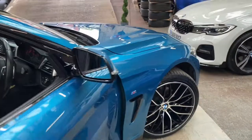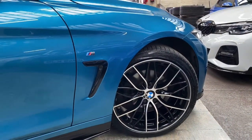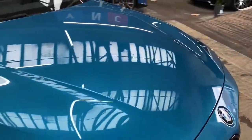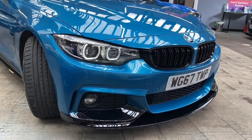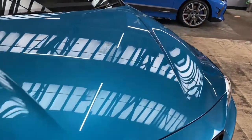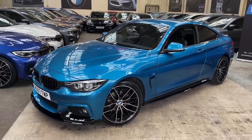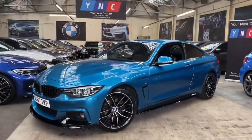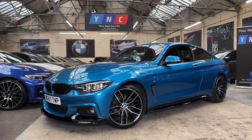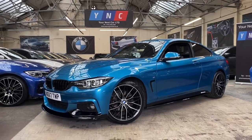As always, I do hope you find this walk-around video useful. If you have any questions, please drop them in the comments below and I'll be happy to get back to you. In the description you'll find all of the relevant contact information and a link to our website where you can check out this vehicle further, along with all pricing and finance options. Thank you very much for watching — we hope to see you very soon here at Your Next Car. Take care, goodbye!